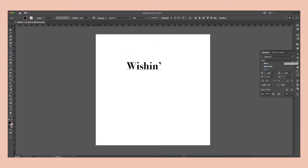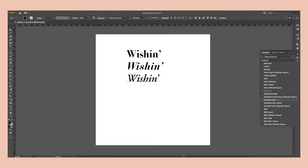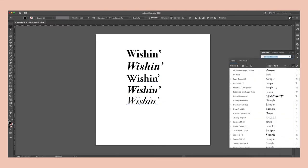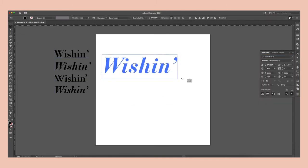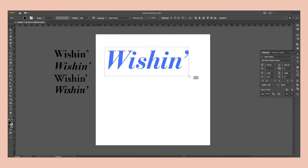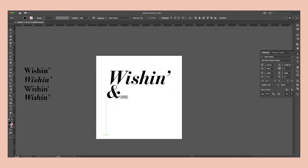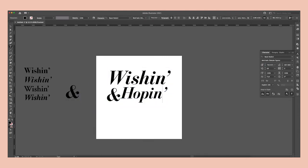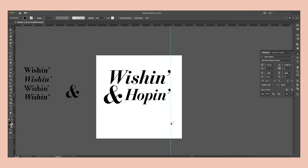Jumping into Illustrator, one of the first things I do when I'm designing something that's as type-heavy as this album cover is I just start typing out the words in different fonts to see what I like best. I already knew that I wanted a very contrasting, thick-thin serif typeface, much like Bauer Bodoni. I tried experimenting with a few others, but I ended up going with my instinct and using Bodoni.